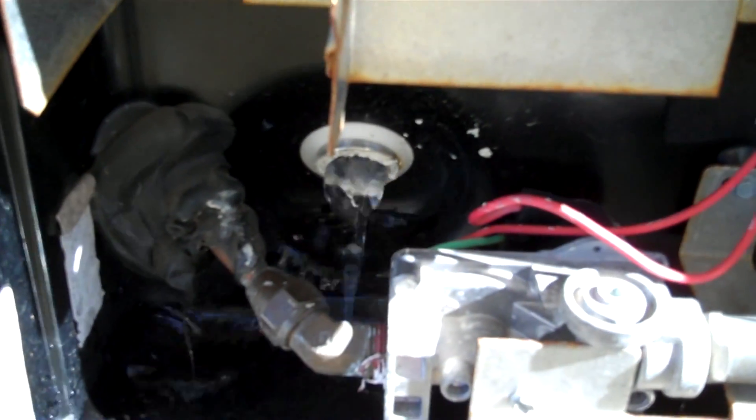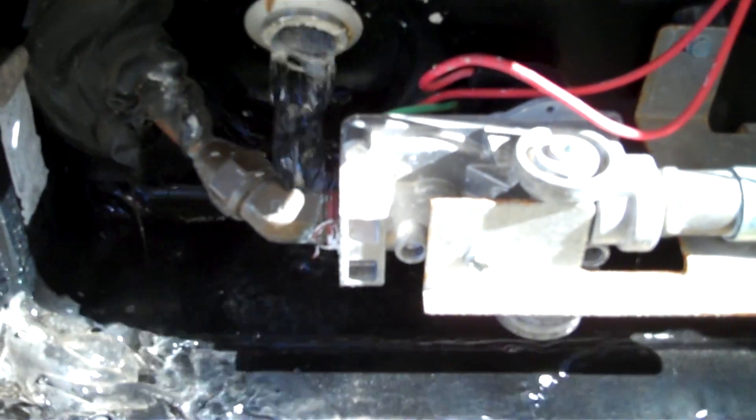We're out here winterizing the camper for the year. I've got the plug out of the hot water heater, and there it is sitting right there. I'll go over all the things that we do to winterize our camper.